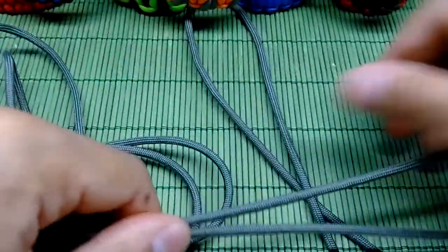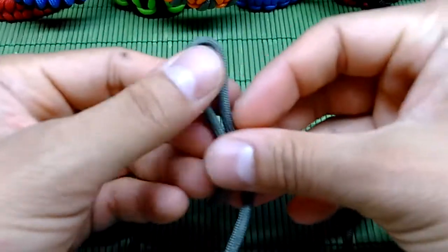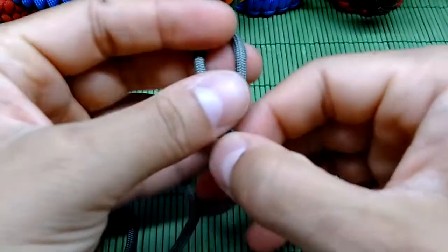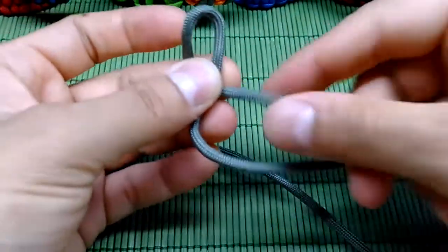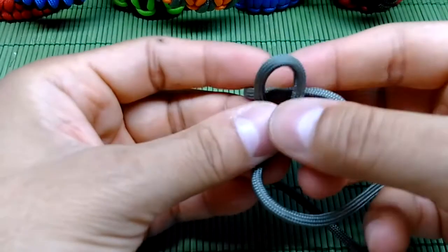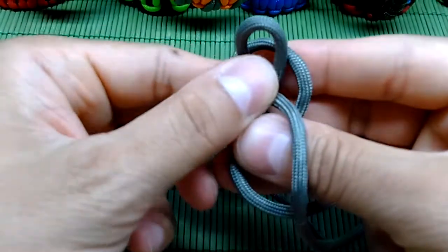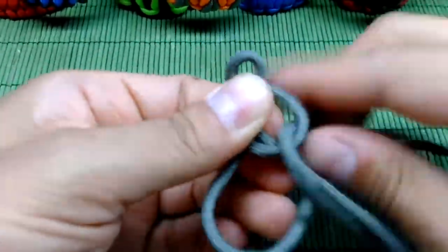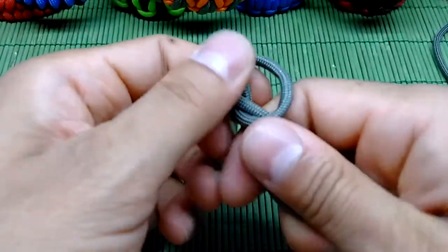The first thing you're gonna do is take your two ends and find the middle of your paracord — here it is. Then when you're done, take the left string and make it on top of the right, create a small loop on the right side, and then simply pull this left string through this right loop like so.